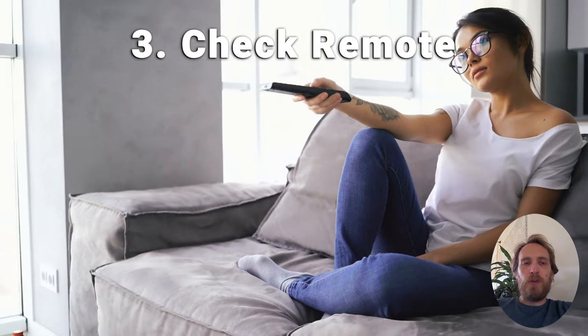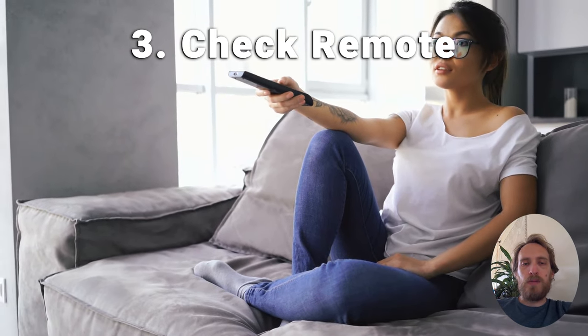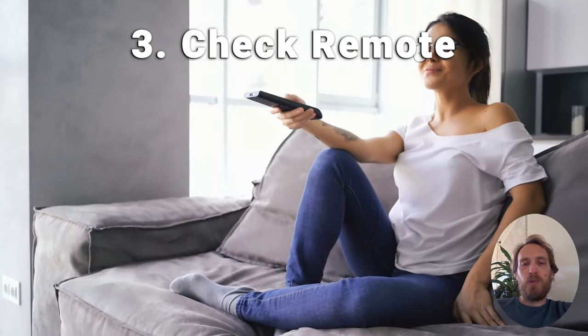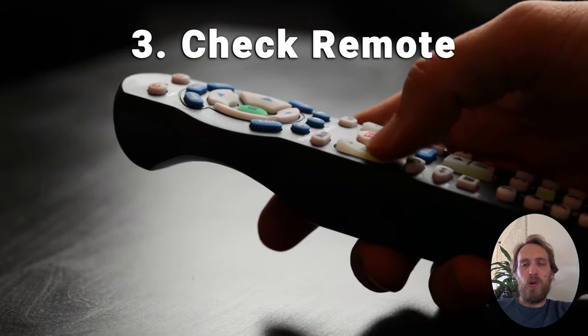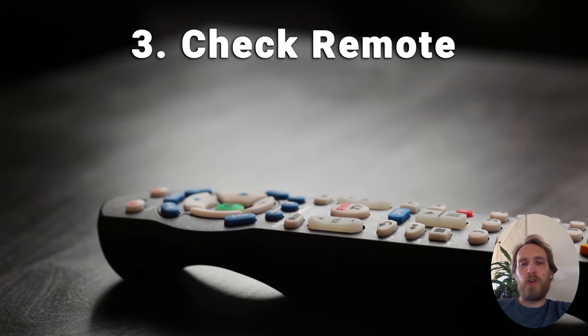If you're only using your TV remote, make sure that it doesn't have low batteries and try the power button on the TV itself. There's also a possibility that one of the buttons, such as the power button on the remote, is stuck and so it's sending a constant power on or off signal to the TV, causing your TV not to come on and not to respond to any button presses on the TV itself.